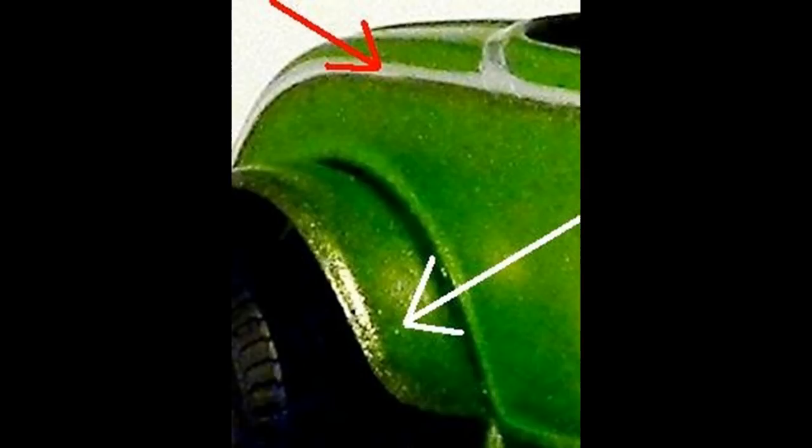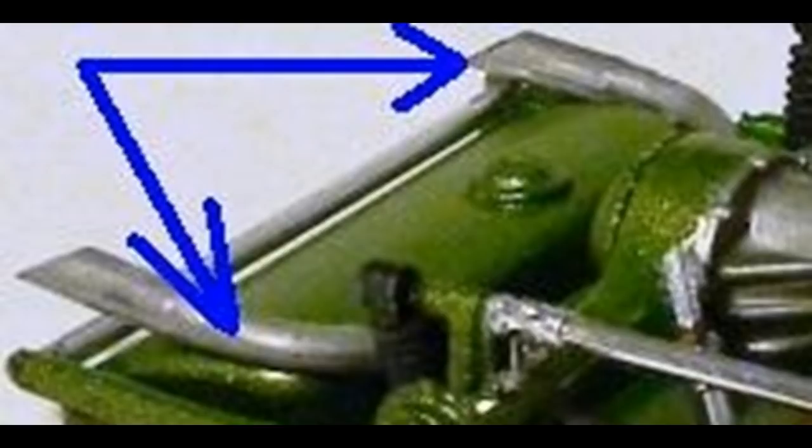Continuing on with the exhaust, we can add the exhaust tips — those get wiggled underneath the rear axle and attached to the ends of the existing exhaust. This is kind of a dual system, because now we need to assemble the headers and install those onto the motor. They're two-part units on each side, so put those in place and match up the front ends of the exhaust pipes with the ends of the headers. I painted mine white, but you can use chrome or any steel color you have on hand.